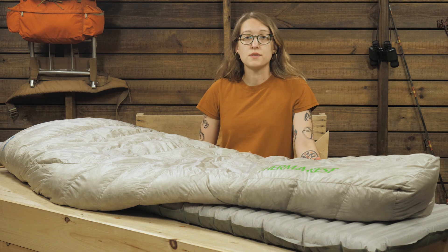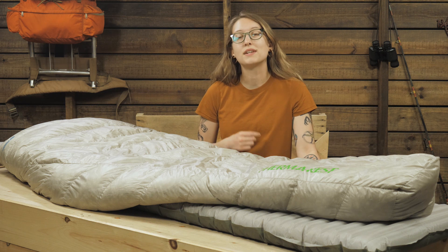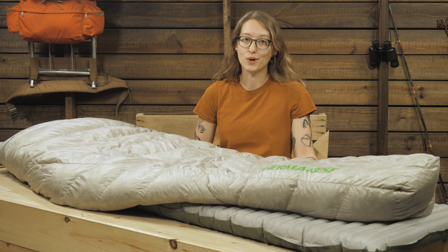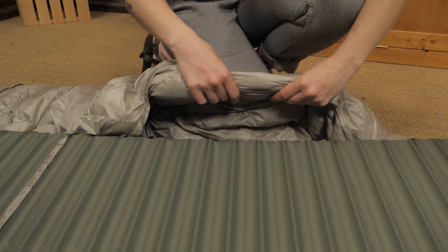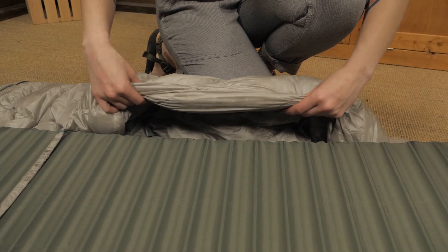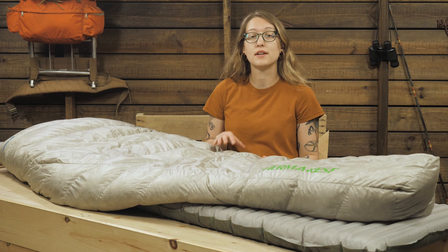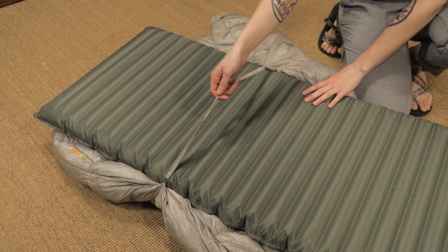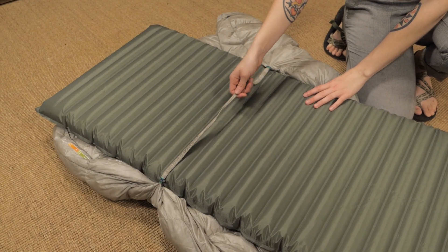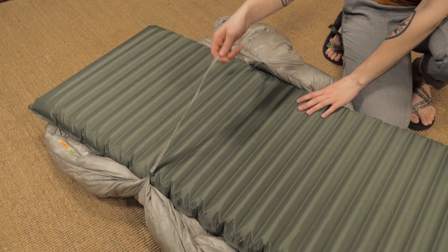While you'll find there's a slight adjustment period when getting used to a quilt system, Thermarest provides some key features to make sure you stay warm and comfortable. The enclosed insulated foot box and perimeter baffles help to seal out drafts and maintain the quilt's temperature rating. When paired with an appropriately insulated pad, which is sold separately, this quilt is a great three-season companion. Thermarest includes a Synergy Link connector which keeps the quilt secured on your sleeping pad to further reduce the chance of drafts.